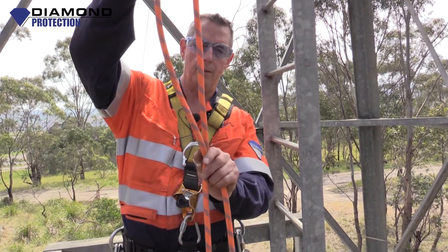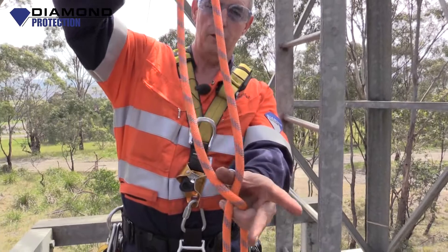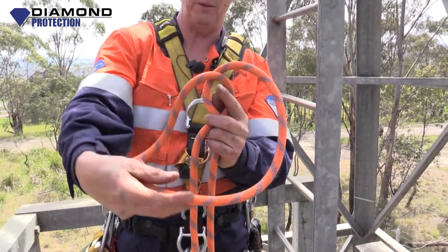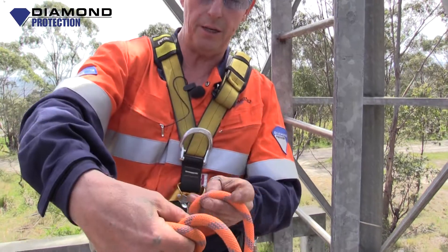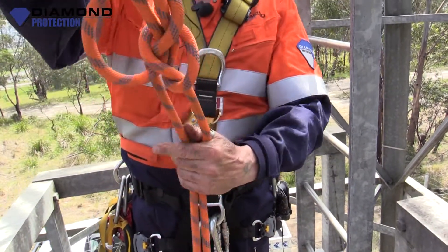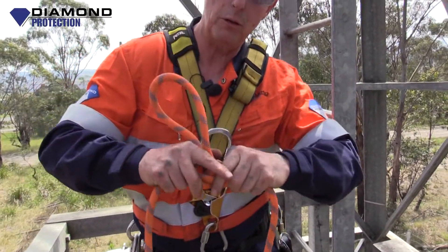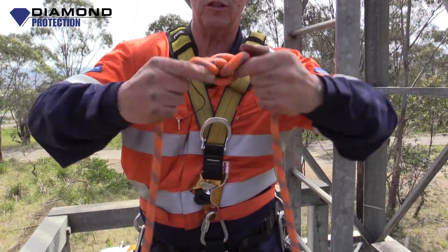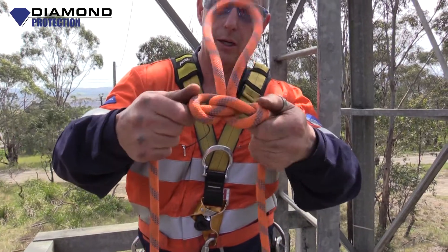Twist the rope. Put your thumb in there after the first twist. Twist it again. Now this might get a little bit confusing. That bit that you dropped — take it under the rope and poke through the hole where your thumb was. Pull it tight. Do you remember what that alpine butterfly looked like that we showed you before? If it doesn't look the same — which it does — it's not done right.